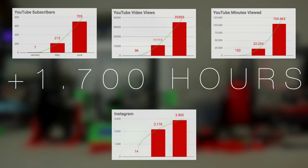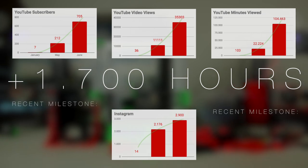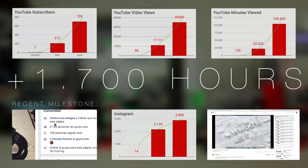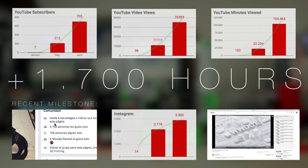Our Instagram account has kept growing as well, almost reaching 3000 followers. We recently achieved a couple of milestones, such as 100 likes on our Facebook page and 100 likes on a single video — the first episode of our most successful series, Cura Advanced Settings 2018 — which you should definitely check out in the top right corner or in the link in the description.